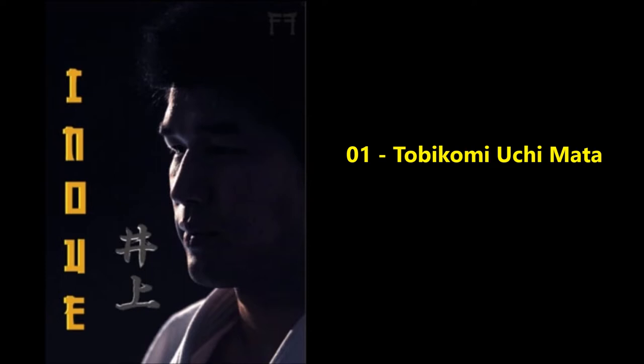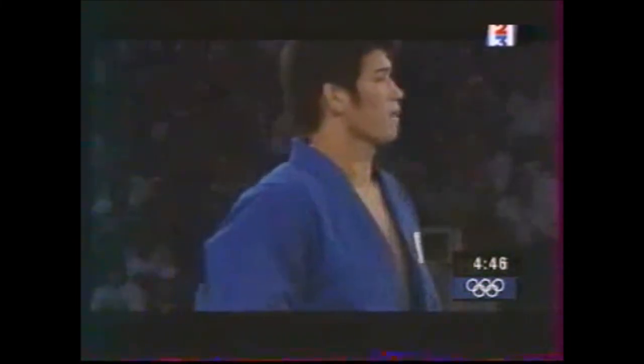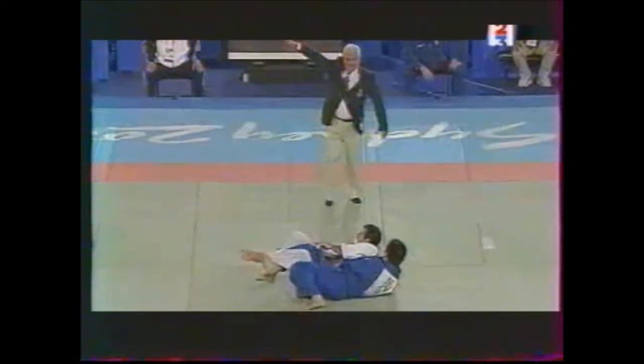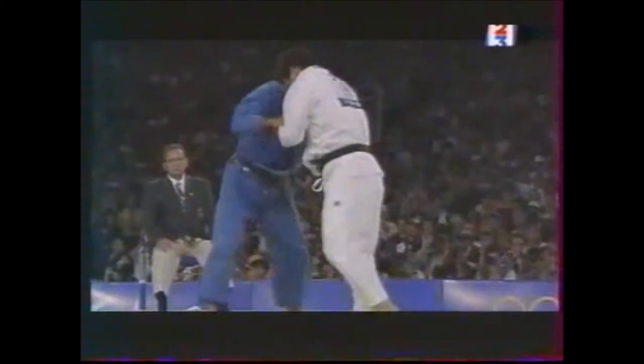First we start with the Tobikomi Uchimata. He called it his secret weapon — it is an instant stab. He used it preferably in the Olympics. Here you can see he just hops and reaps with the leg coming from behind. He doesn't stab forward like Maruyama or Ono. It's like an instant Uchimata — he just turns, hops and reaps. Here against Nicholas Gill in the finals of the 2000 Sydney Olympics he used it and according to Neil Adams it is the greatest throw of all time. He just hops and reaps with the following leg 100%. He mainly used this Tobikomi Uchimata throughout the majority of his career.